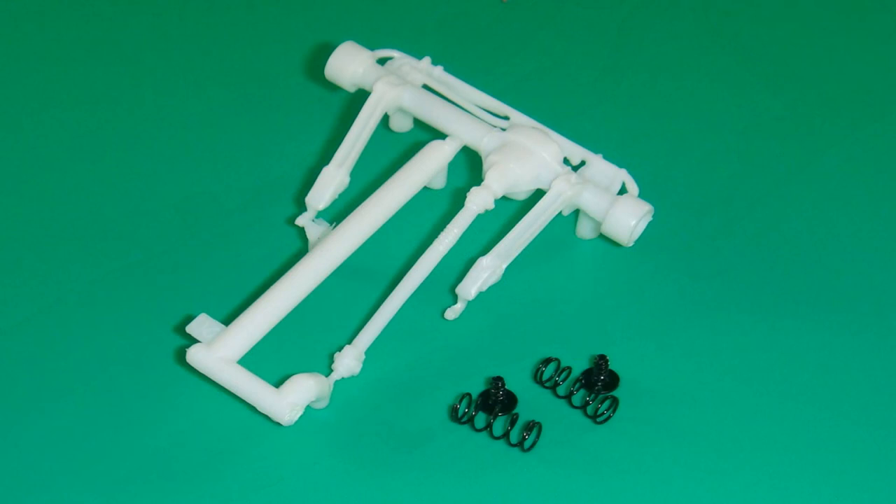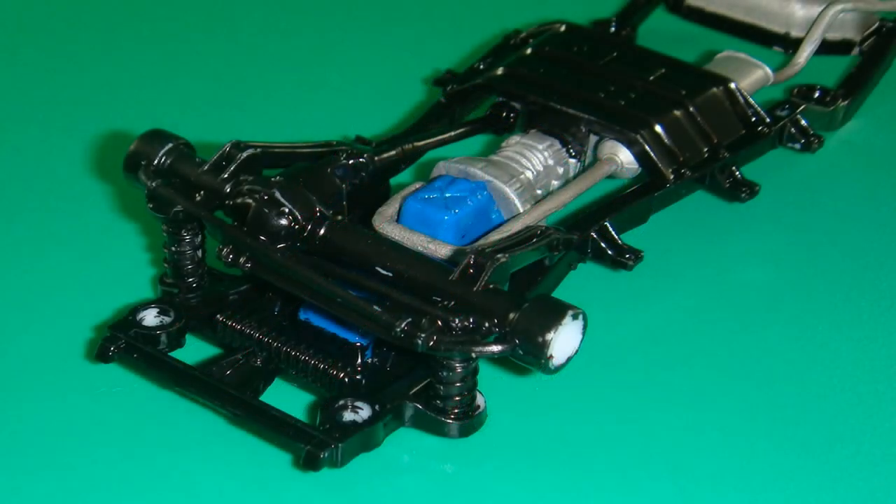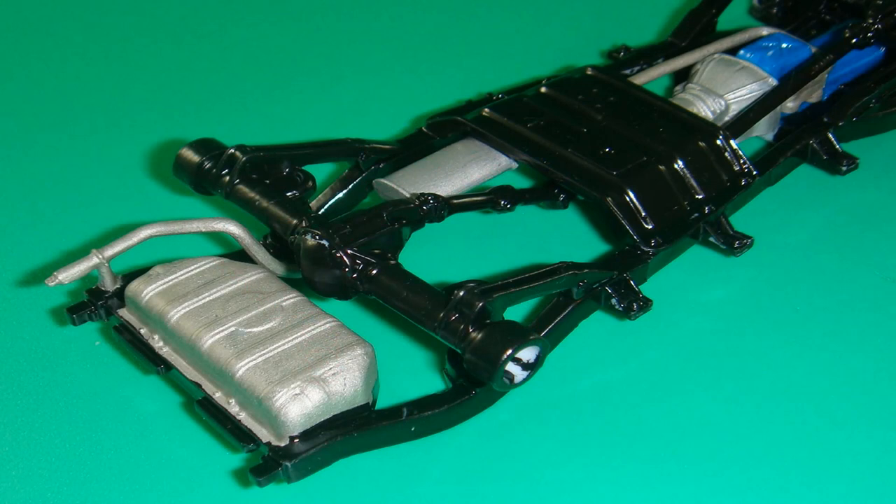Now work with the front axle unit — it's pretty much a one-piece unit with some spare springs for realism. Grab those spring and screw pieces and paint the front axle assembly semi-gloss black like the frame. Then the springs get installed into the front axle, and that whole thing is attached to the frame with the two long metal screws. Same thing for the rear axle assembly — paint it semi-gloss black, install the two metal springs, then screw the whole thing to the frame with two metal screws.